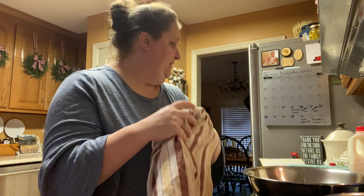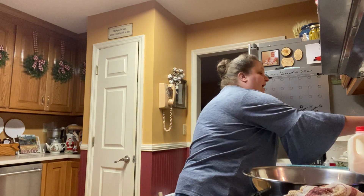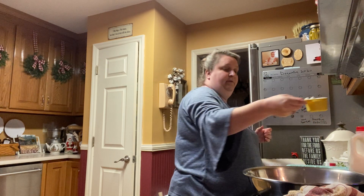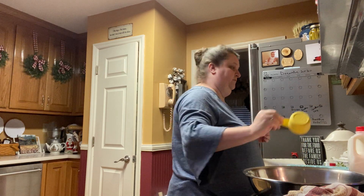We got those eggs in there. Our next ingredient is going to be one cup of sugar. I have a half a cup measure, so it'll be two halves — one cup. This is one cup of sugar, give or take.